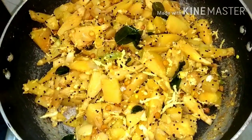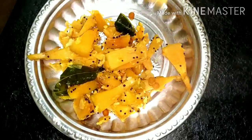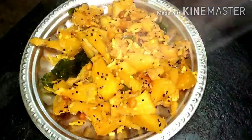Mix it well. Now let's get ready for the soup. It's very tasty — try it! Please subscribe to the channel and click on the bell icon. Thank you!